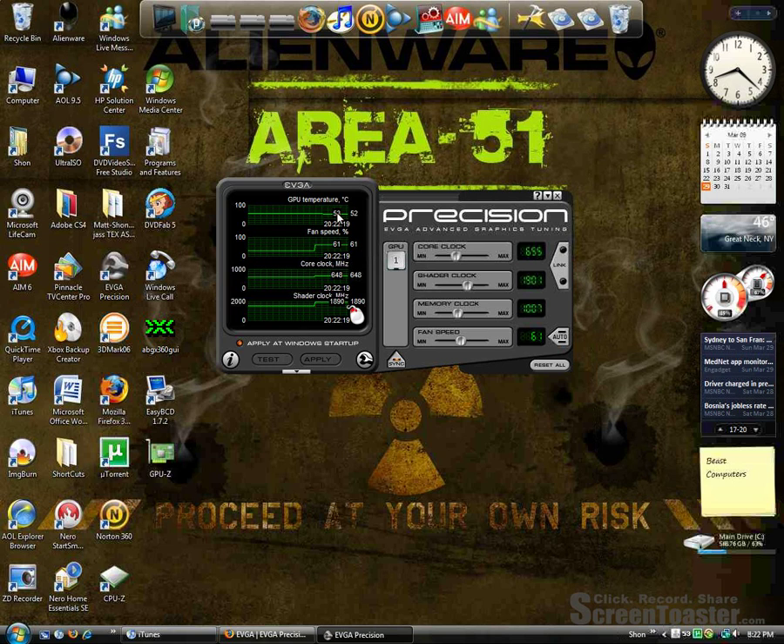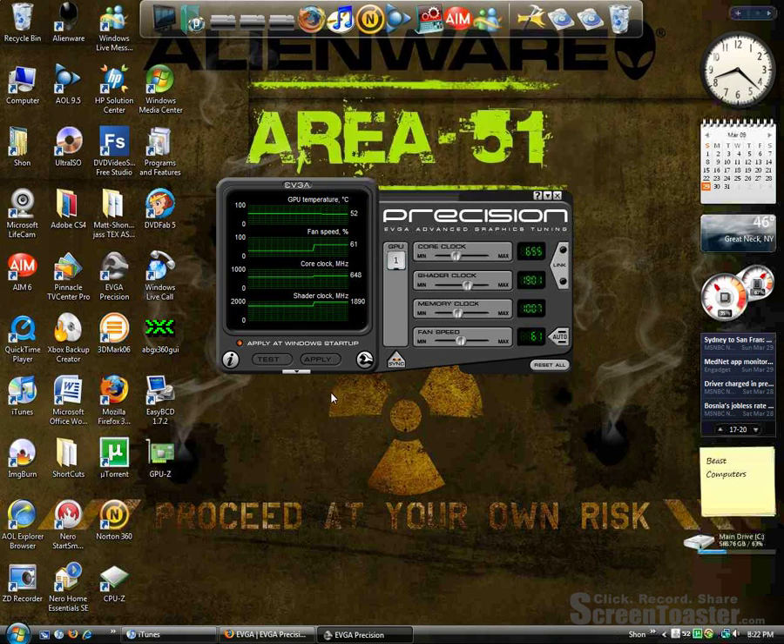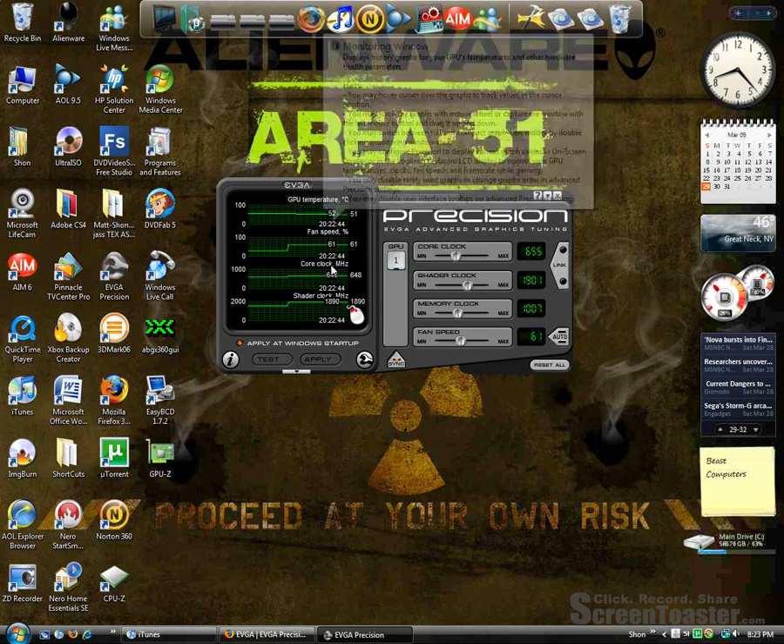So as you can see, the temperature is already going down because I like to keep my graphics card pretty cool — I like it idle around 50, maybe 49. I've successfully gotten the core clock up to 671, the shader clock to 1942, the memory clock to 1115, and for me that fan speed I put at 70. Everything seems to be stabilizing — I'm guessing it's going to be around 50 since it's still going down. Everything seems to be stable right now.